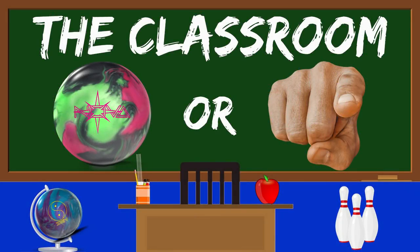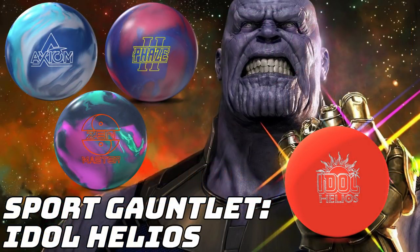Hello and welcome to another classroom video, and this is a tough one. It's pretty thick — you might have to watch it a couple times. I'm going to feature my sport gauntlet video where I compared the Idle Helios to the Zen Master, Axiom, and Phase 2, because there's a lot of everything to look at.